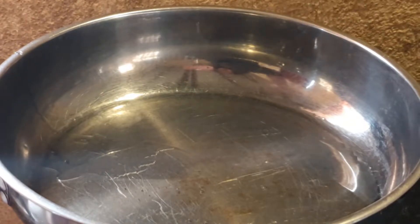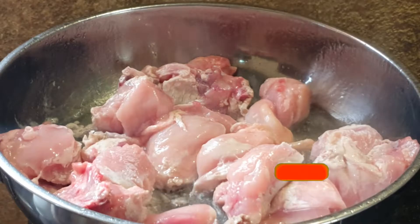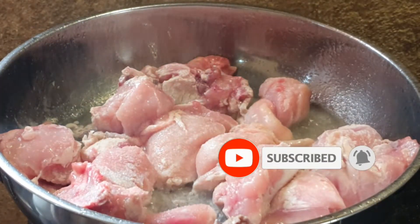So I am going to put my chicken in here. We are going to add in some salt on the chicken.